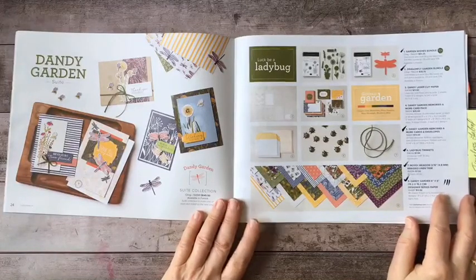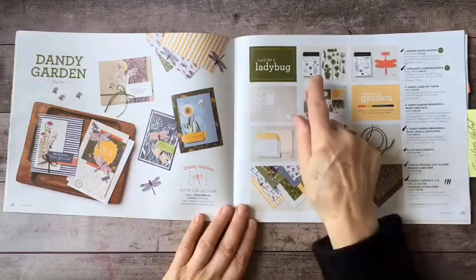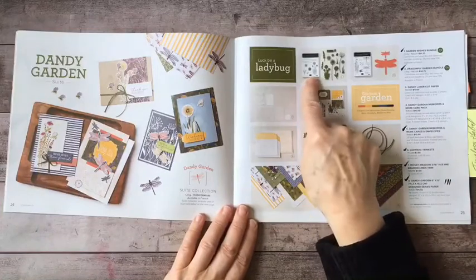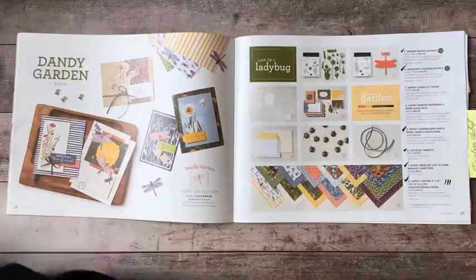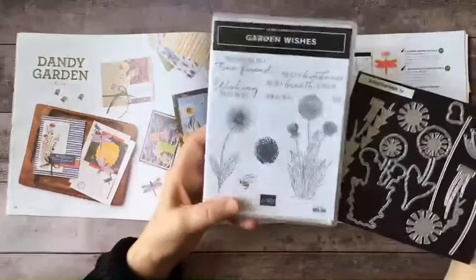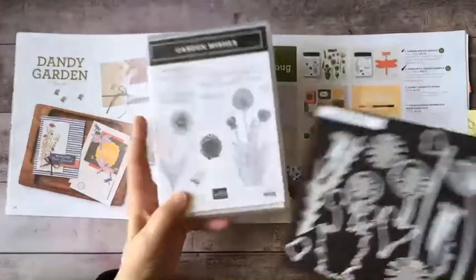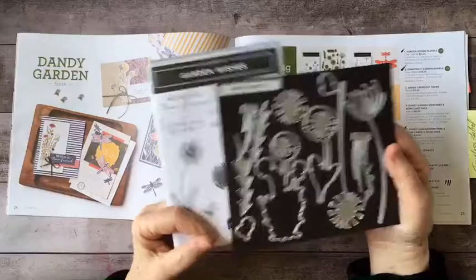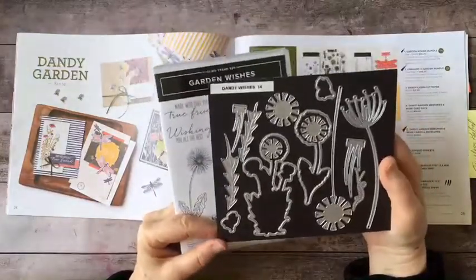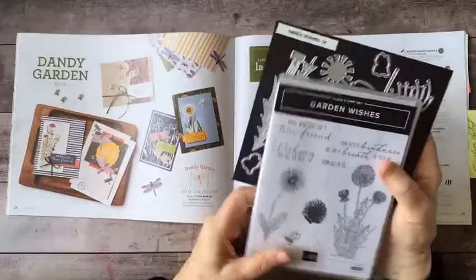This is a big suite. Oftentimes a suite will have a stamp set and maybe some dies or a punch. This one has two. There is the Garden Wishes Bundle, which is this stamp set featuring all these beautiful dandelions, and it comes with dies. When you bundle the two things together you also save ten percent — that's the Garden Wishes and the Dandy Wishes Dies.